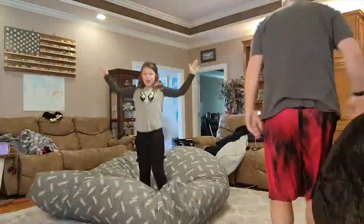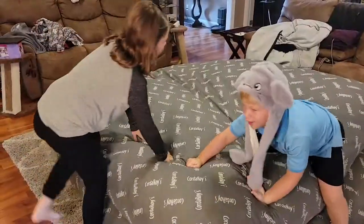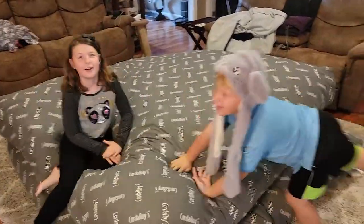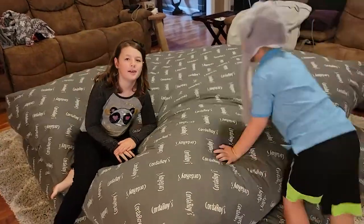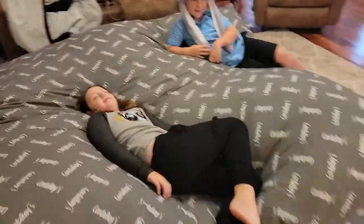Now we're going to bring you the hyperlapse video of actually converting these to the beds. We did the hyperlapse video — I'm out of breath from all that jumping around I just did with everybody!